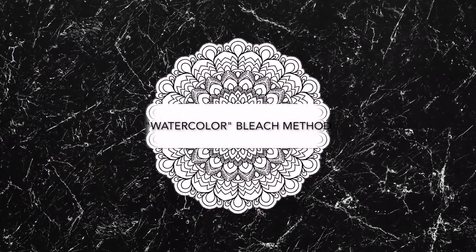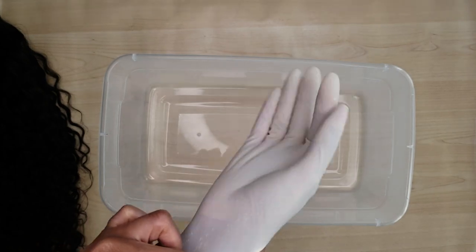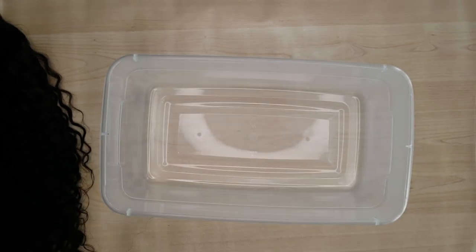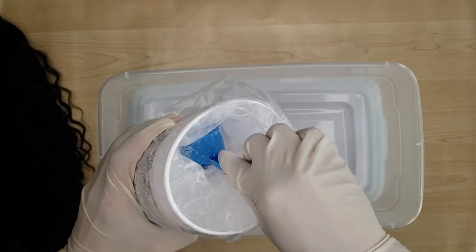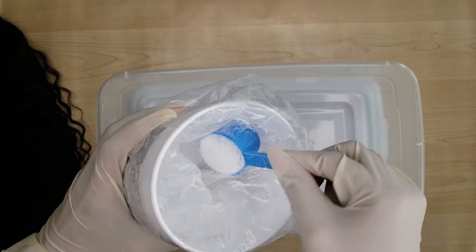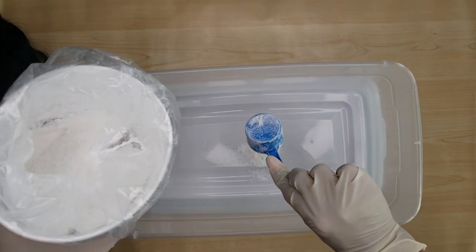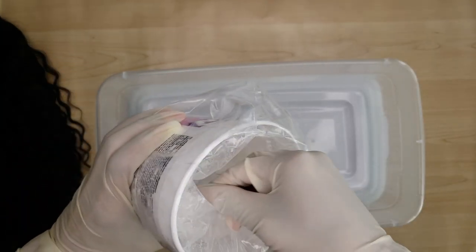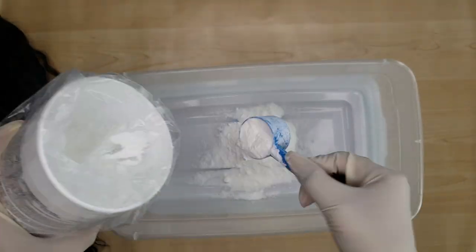So if you want to see how I got this look, then keep watching. I'm starting off with this little container I got for a dollar — I just needed something I can mix a big batch of bleach in. I'm going in with some BW2 powder and I used quite a bit, like six scoops, because I really wanted to have enough bleach to truly saturate the hair easily without having to manipulate it too much — I didn't want it all tangled.